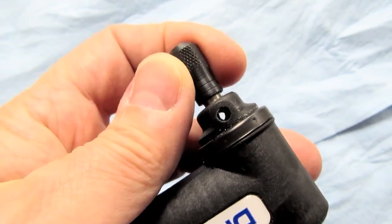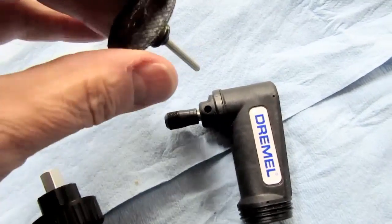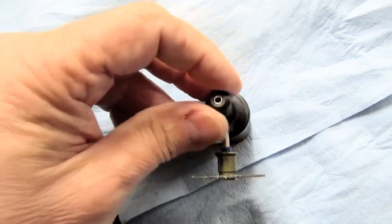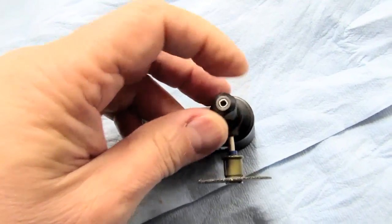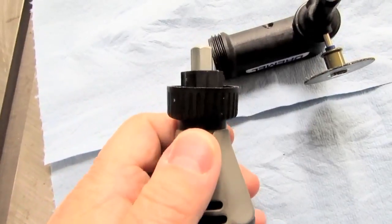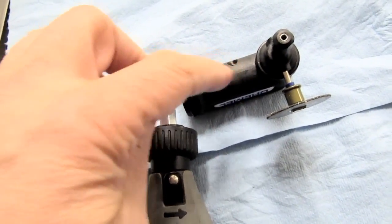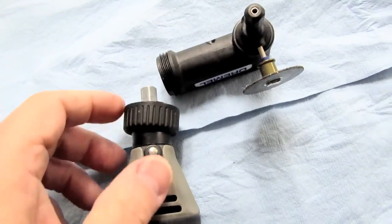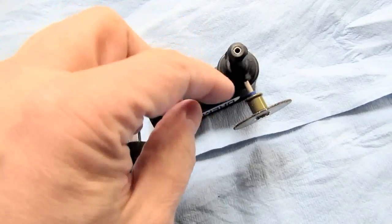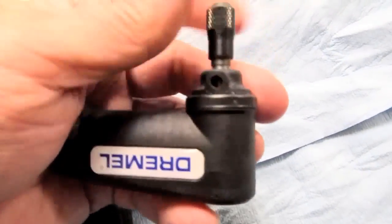There's an alignment point where you can lock the collet shaft. The shaft of most Dremel tools will go in that hole and serve to lock it so you can easily turn the collet nut. Importantly, you are not supposed to use the shaft lock on the Dremel tool itself to tighten this collet nut — that will put undue stress on the mechanism. They recommend using this locking adapter instead, which does come with the tool.